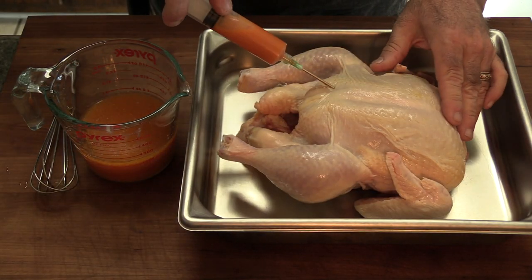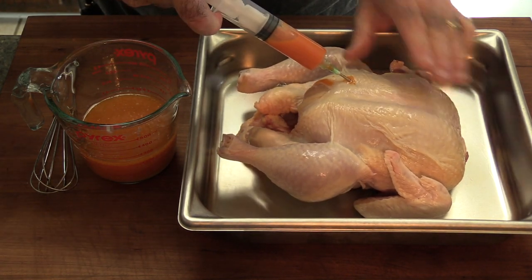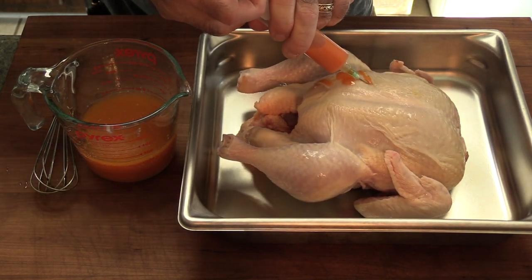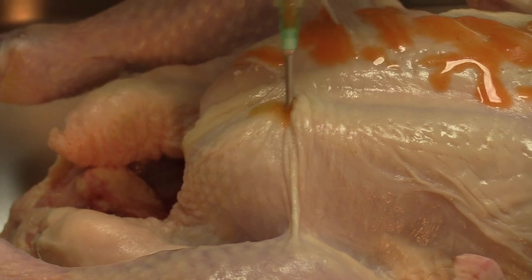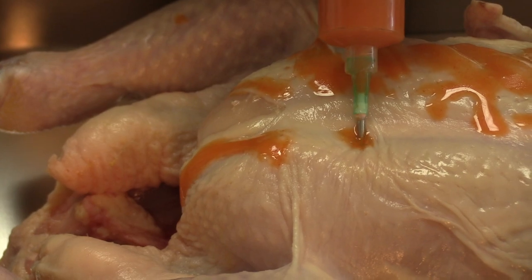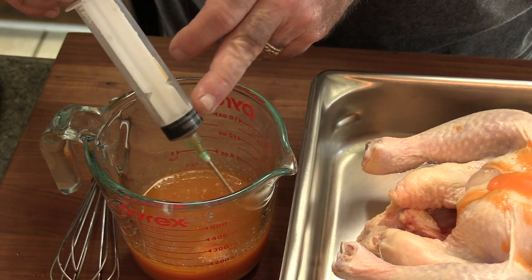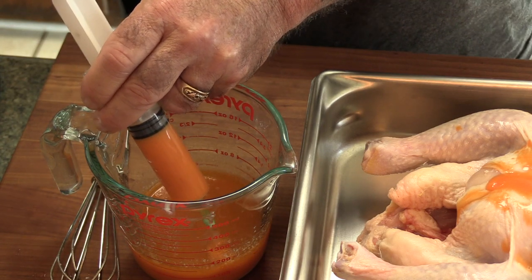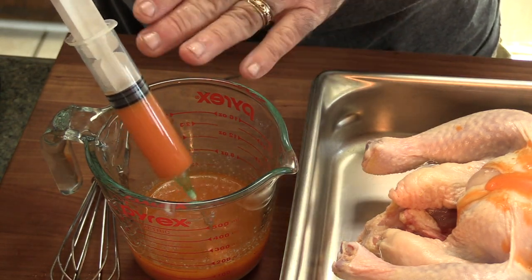Just like we did on the turkey the other day, you want to inject your breast meat. The object is to inject close enough to where you're going to get some of this in every bite. Here's a little tip: if you have one of these cheap injectors, that rubber inside — if you noticed earlier, I was having a hard time sucking the liquid in. Just put a little vegetable oil on there. This one's been washed and it washed all that lubricant off.